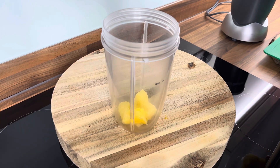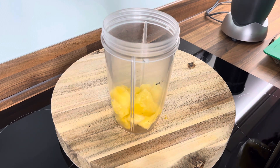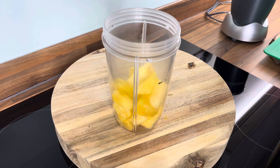Let's make a beautiful healthy drink with you guys this evening. So that's the pineapple right there.